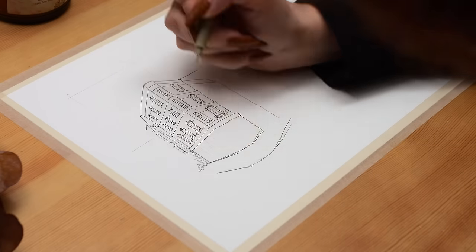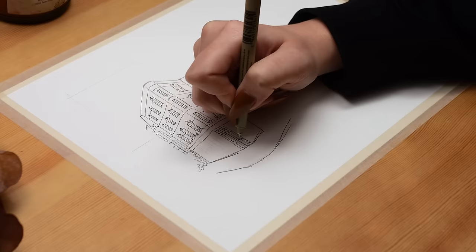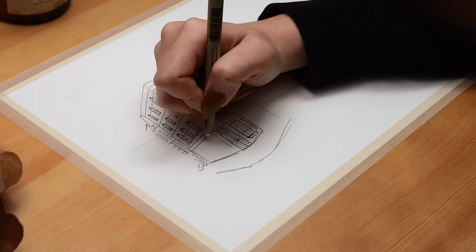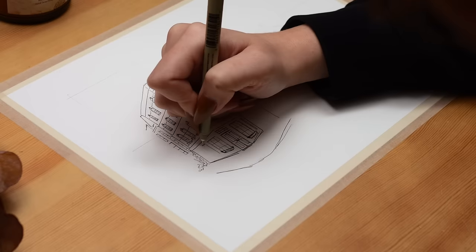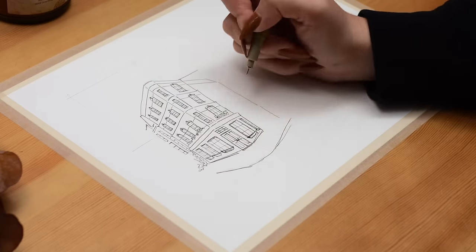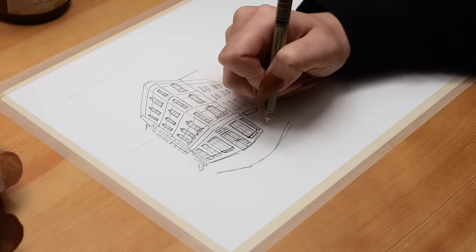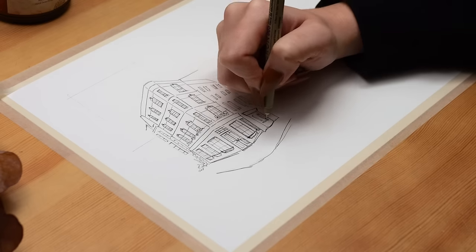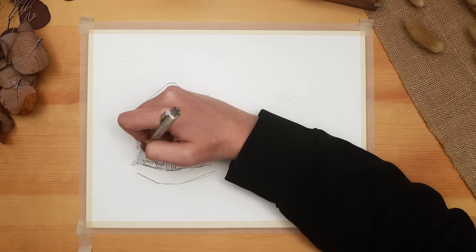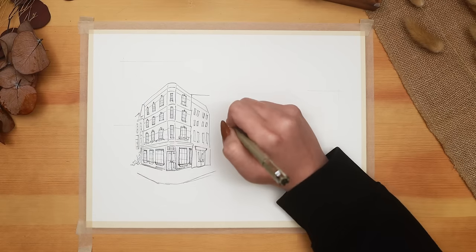I'm using my Sakura Micron fine liners to do all the inking so that it will hold up nicely when I do the watercolor on top. I wanted to get the scene completely sketched in, get all that line work done, and leave that ink to dry fully overnight. I'm using a very fine point Micron - my 005 nib - going over certain areas I want to be a bit darker. I did all the inking with a single pen, so you don't necessarily need a bunch of different pen options for this kind of quick-sketch messy art style.